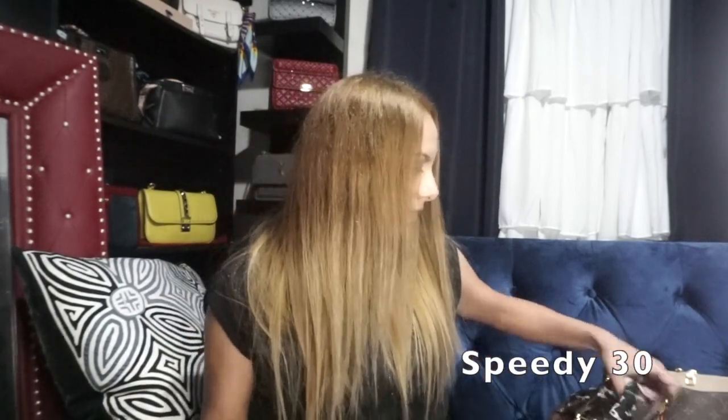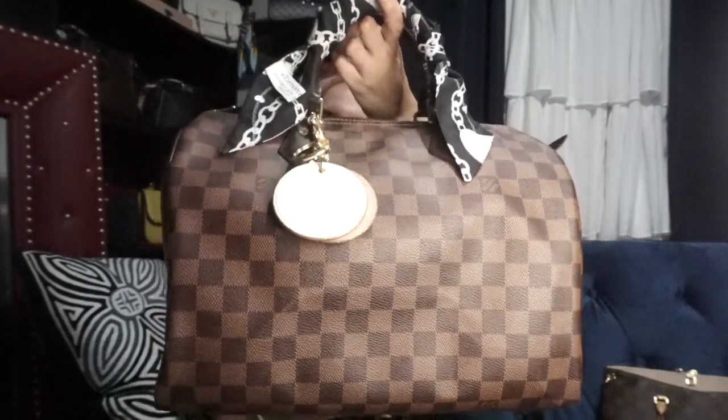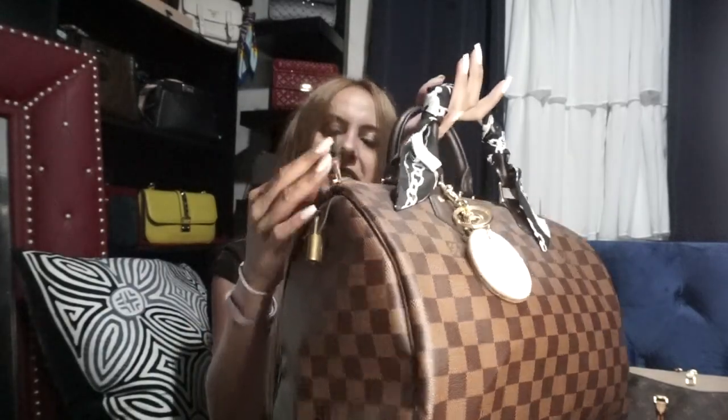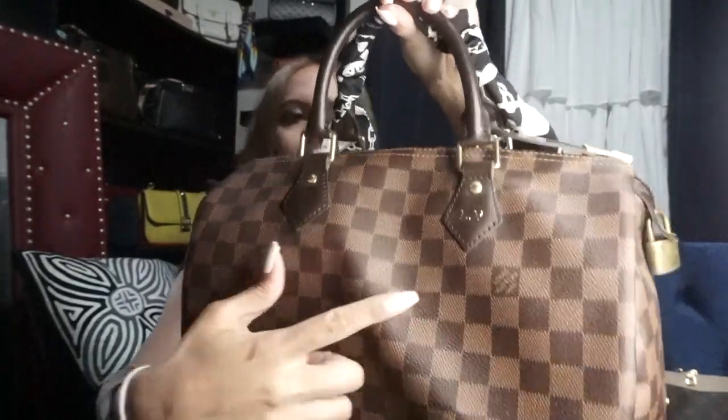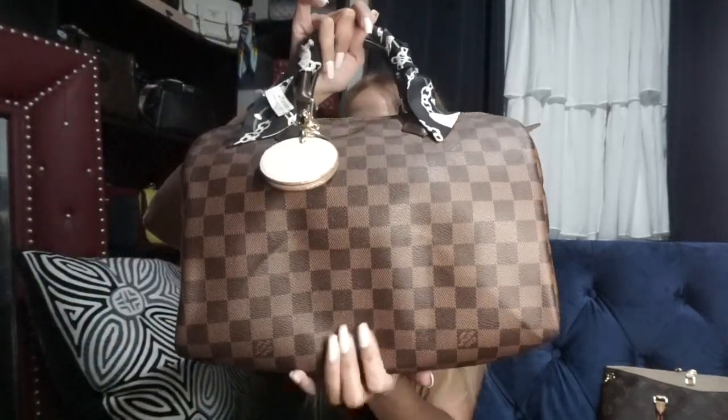Next I have the Speedy, this one's the size 30 — the Speedy 30 in Damier Ebene. I didn't get the bandoulière one; I felt like this was fine. I've got my initials on there, which are coincidentally LV. I have a red organizer inside that matches the interior. This bag is great because it doesn't weigh much and you can fit a million things in there. I don't use it as much as I should but I love this one — I don't think I would ever sell it.